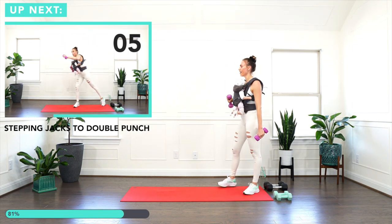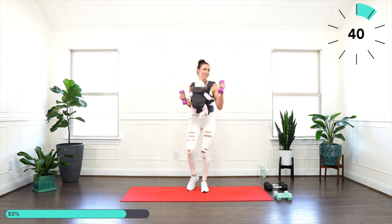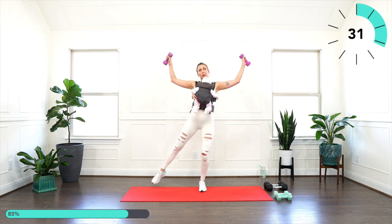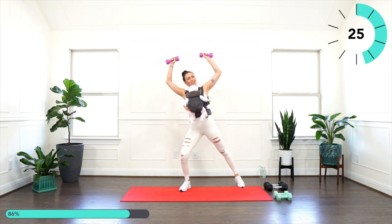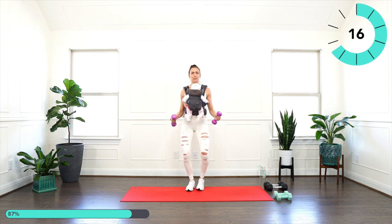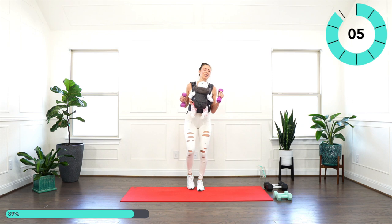Double stepping jog with a double punch — whenever you're ready, let's go. One, two. Change side. One, two. I would grab a lighter set of weights here but I'll try to push myself a little bit more. If it doesn't kill you, it makes you stronger.